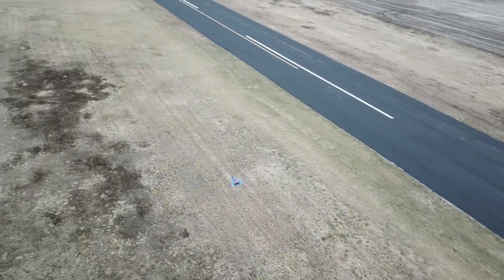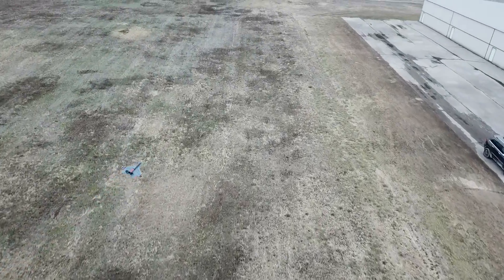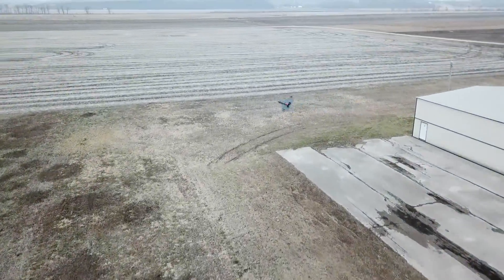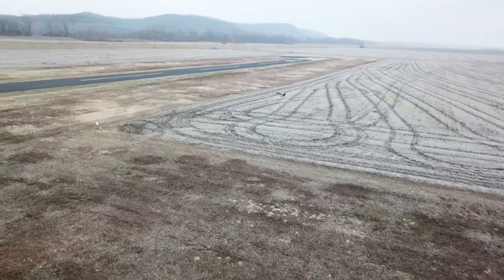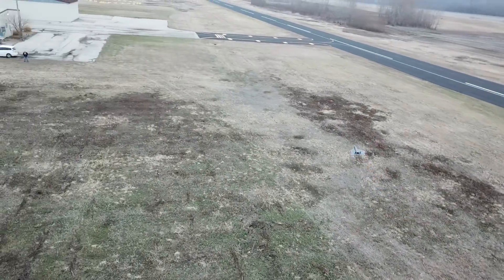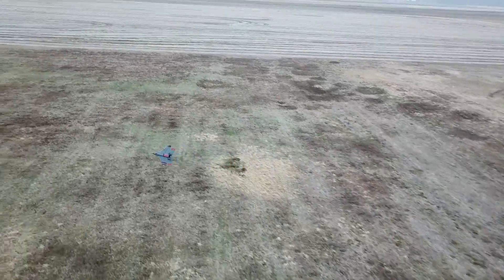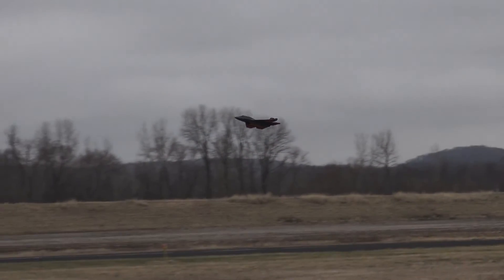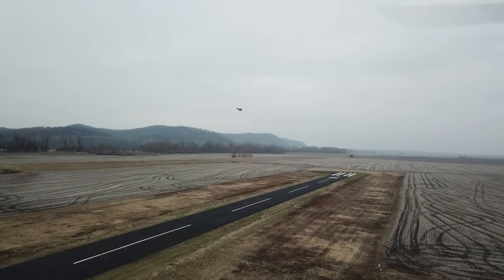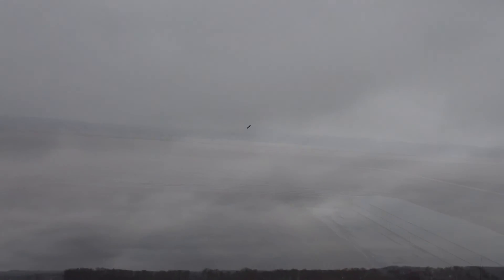Going in for that battery. Yeah, I do love the sound of the EDF.